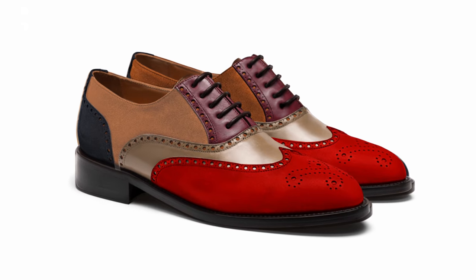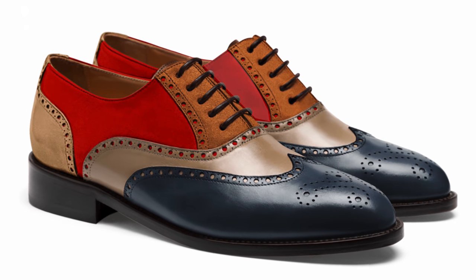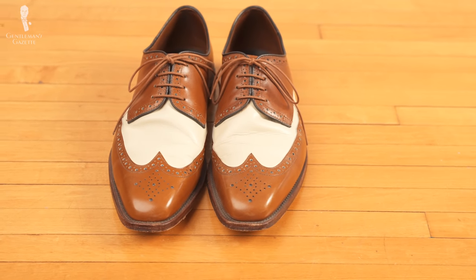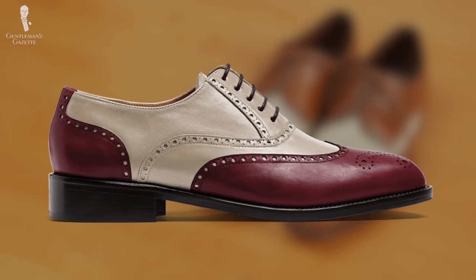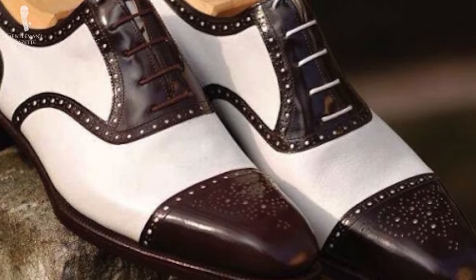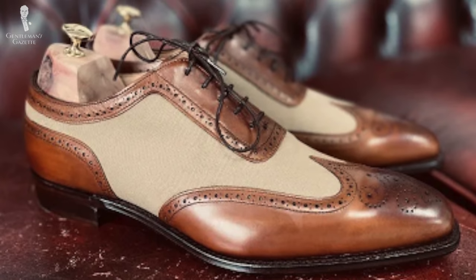Nowadays, you can also find spectators in a multitude of different colors, including rainbow-like designs. Although they can be quite fun to look at, they can also be difficult to pair well with other elements of your wardrobe, and they run the risk of looking a bit clownish. Overall, we've found that selecting a pair of spectators in brown or burgundy tones will provide you with the greatest amount of versatility. Clean, contrasting white portions will provide the highest amount of vintage appeal, and choosing an off-white or tan upper will provide a more subtle appeal and a more timeless edge.